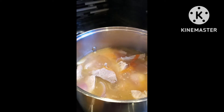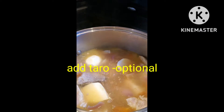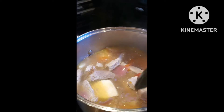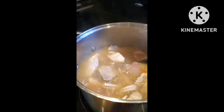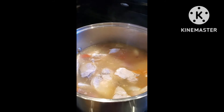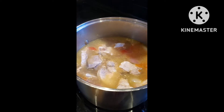Now it's ready for the taro. The reason why I don't put the taro in at the beginning is because I don't want it to break up and lose its shape — it would just disappear into the soup. So there you go. We'll boil again for a few minutes, then we can add our vegetables.